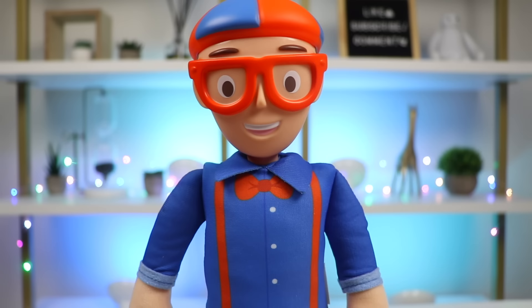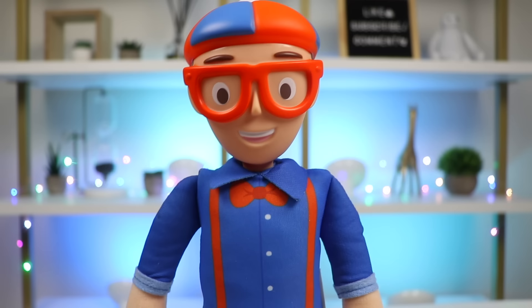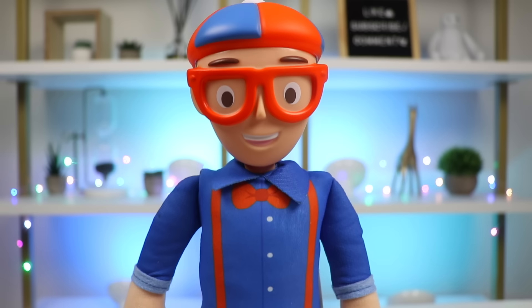Oh, hey there, Awesomer Pop. Blippi here. How's it going? Hi, Blippi. I'm good. How are you? I'm doing amazing. I was just on my way to do my bedtime routine after a busy day at work.